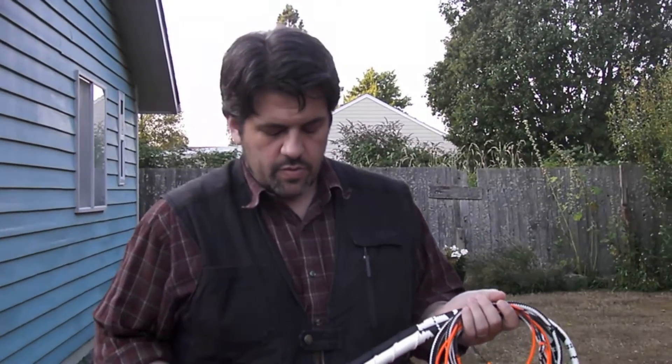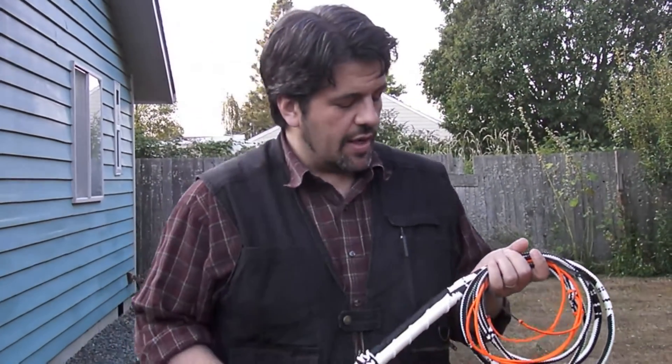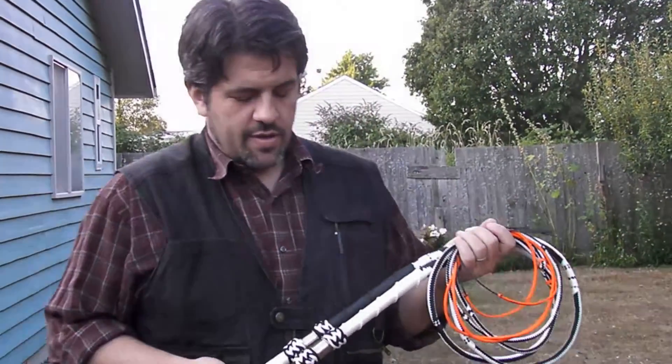Howdy! This is Tyler Blake from ExoWhips again. I'm gonna do just a quick video on some whips that I've actually shown before. I did this a couple years ago. These are Bella and Lokai.